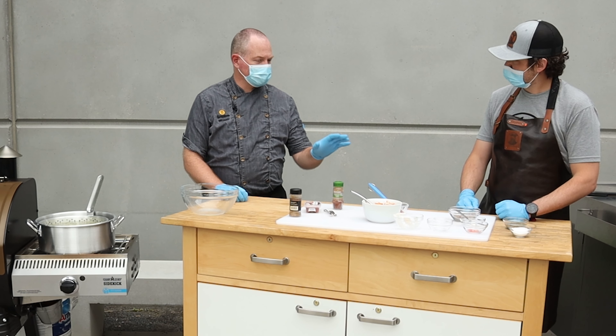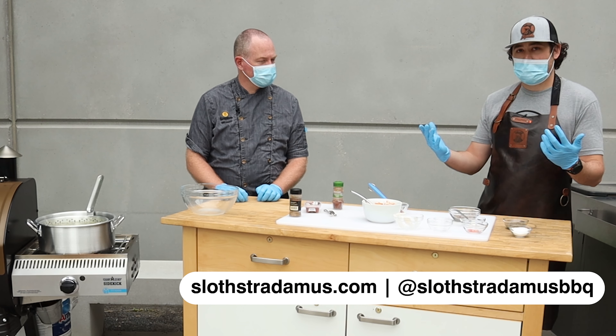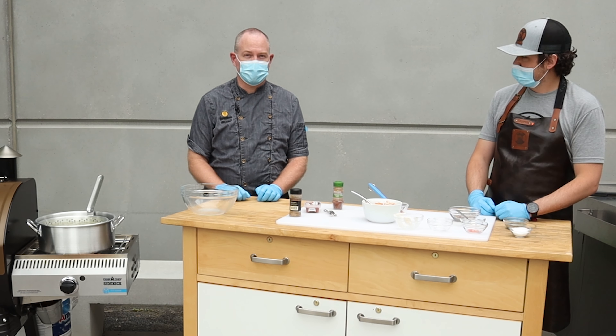This recipe is available on your website, right? Absolutely. Check out slostradamus.com or find me on Instagram at Slostradamus Barbecue — I share all these recipes. Fantastic. We'll see you when the potatoes are done.